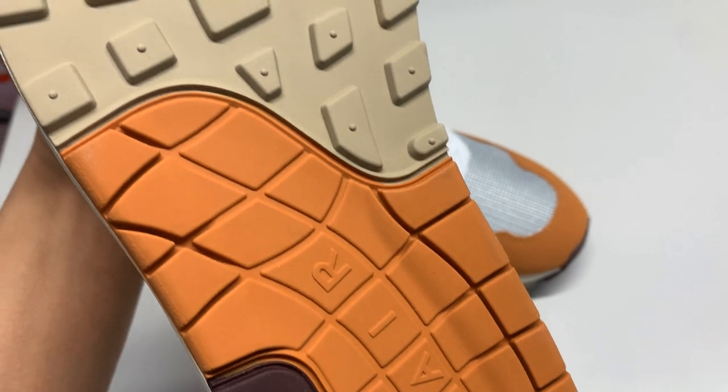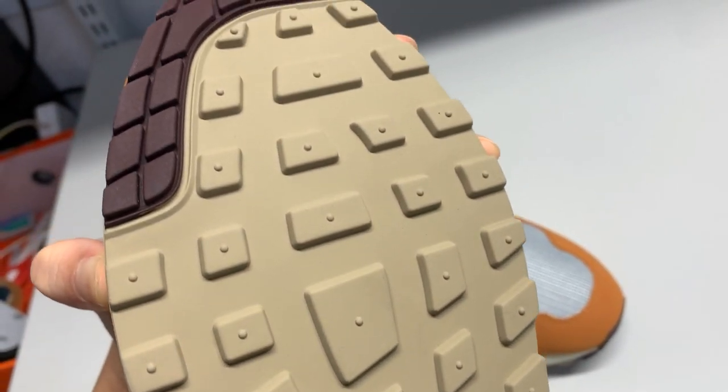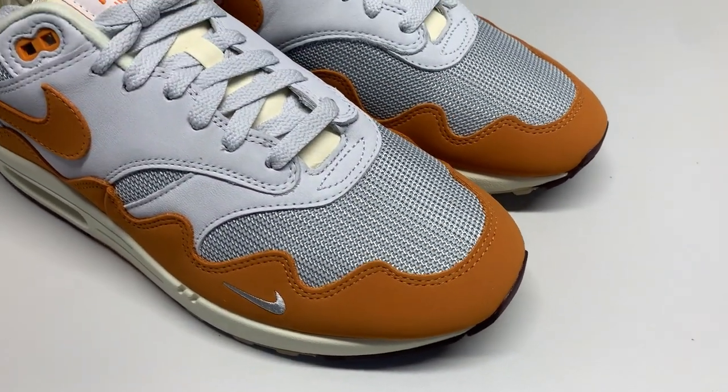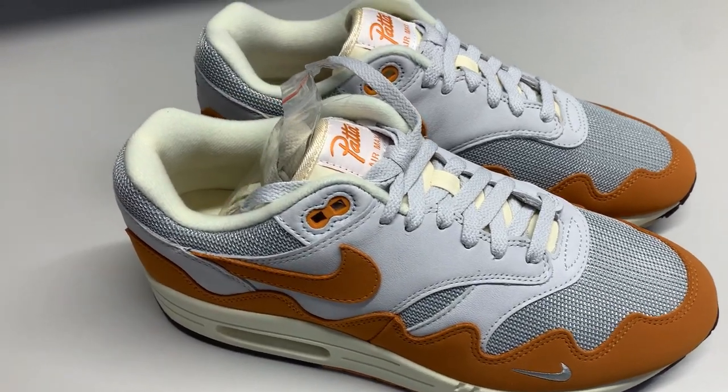The moment this hit the internet, the sneaker world went into a frenzy because there hasn't been a very blockbuster MX1 collab release in recent times. A lot of Jordans, a lot of Dunks, and of course other sneakers as well. But classic MX — not one that we really feel will make a wave in the sneaker scene. There's also not many brands that can pull off an Air Max 1 in today's sneaker culture, and Pata is maybe one of the few that can create waves successfully.